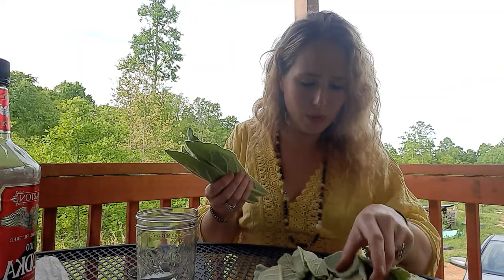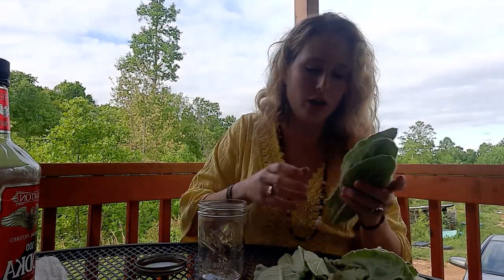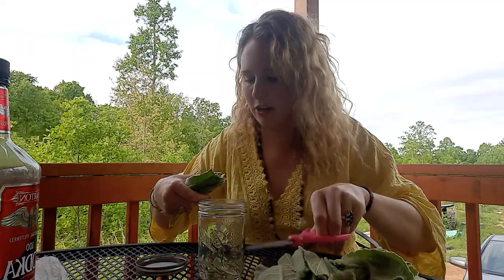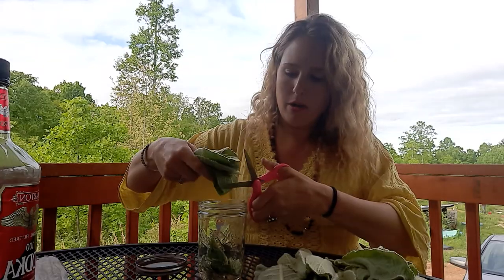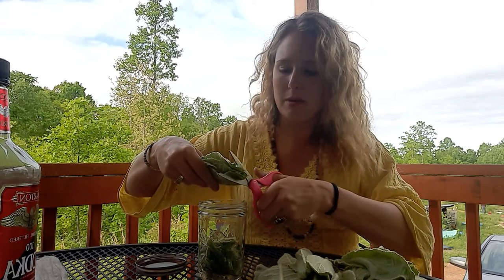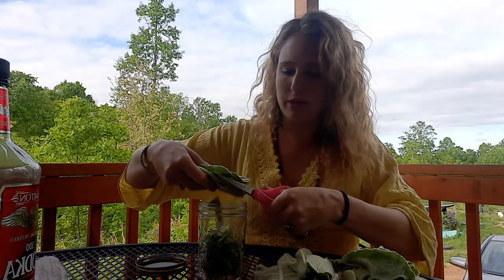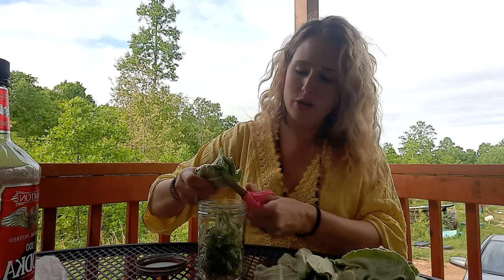So what we're going to do is start with this jar — you can use any size you'd like, but you want to make sure you have enough plant material to fill it. This is so easy, and what I love about tinctures is that they're shelf-stable. I'm going to cut this up into really small pieces — you can use a knife, scissors, or even blend it. The whole idea is to increase the surface area so the alcohol can really get into the plant material.